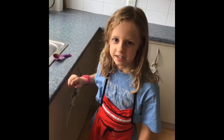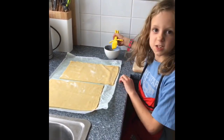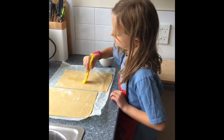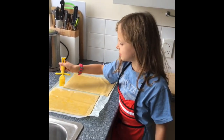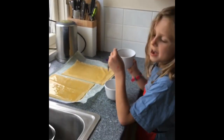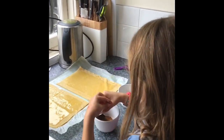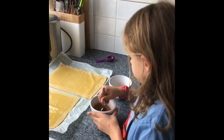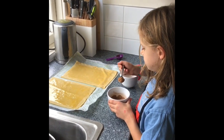Let's get to it! We're going to put butter onto the pastry with a special tool. Once that's finished we'll move on to the next step. Now mix the cinnamon into the sugar, and once you have done that you can sprinkle it onto the pastry.